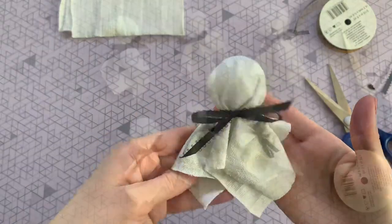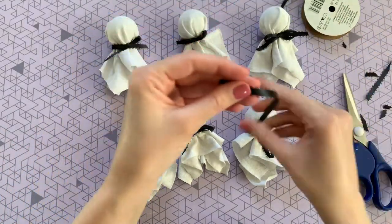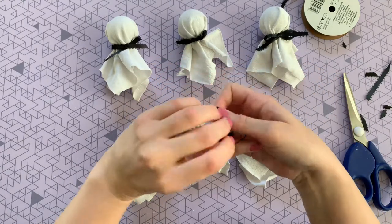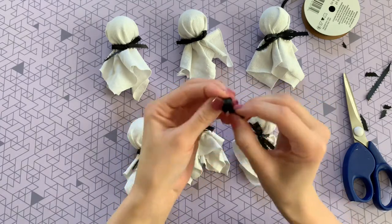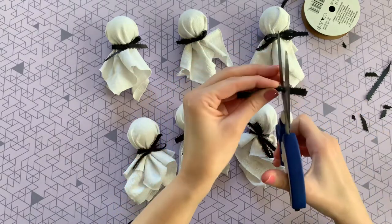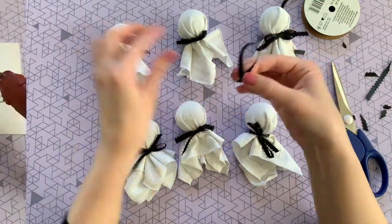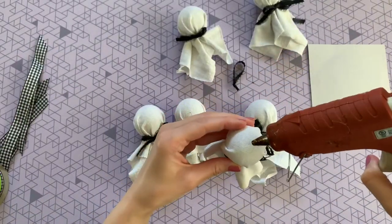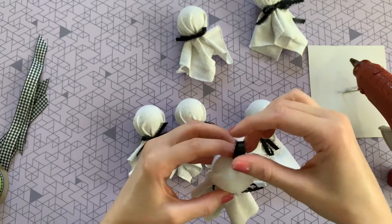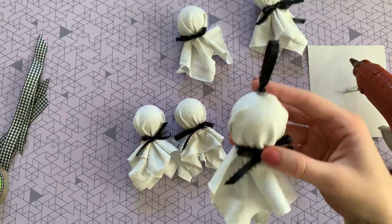I'm going to repeat this process another five times for a total of six ghosts. Now I need to make the loops that are going to attach the ghosts to the banner. Just cut a piece of ribbon, tie a knot in the bottom, pull tightly, and trim those extra bits. To secure the loops to the ghost, use a little bit of hot glue — just make sure you're gluing the loop the right way so they hang straight and not sideways.